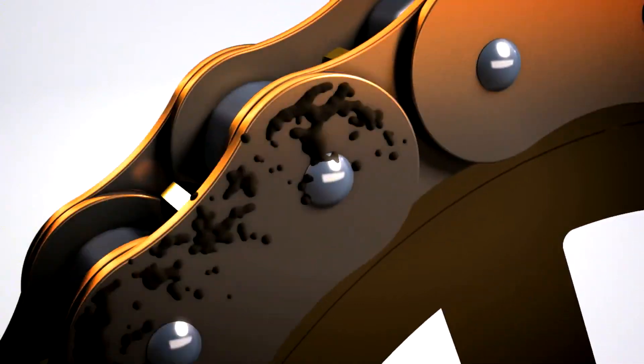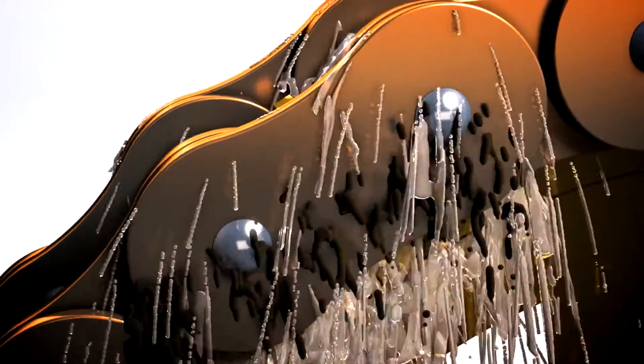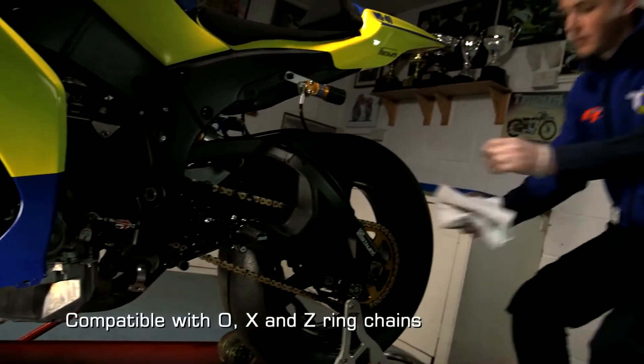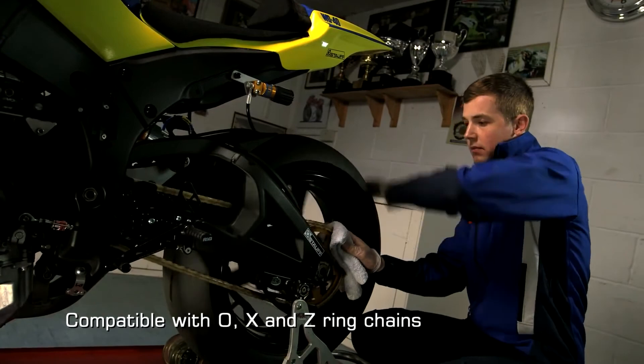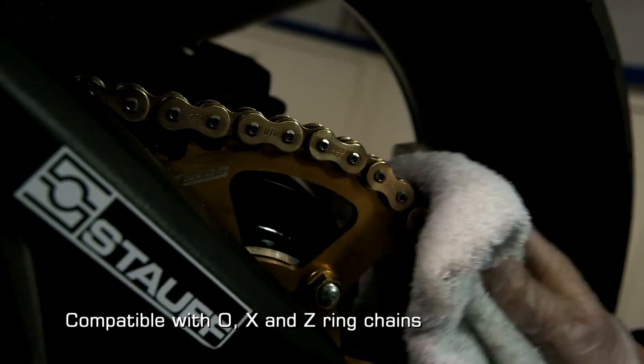The formula starts to soften and solubilize all greases and oils to lift the contaminants from the chain with ease. Finally dry with a clean cloth or towel. Cleaning your chain regularly helps to reduce wear and maintain performance for longer.